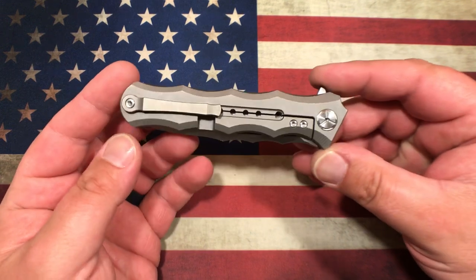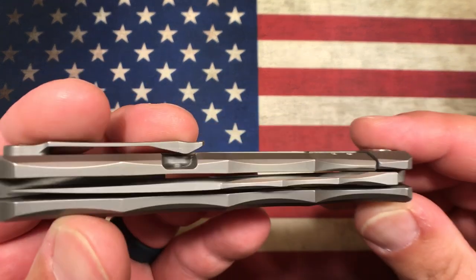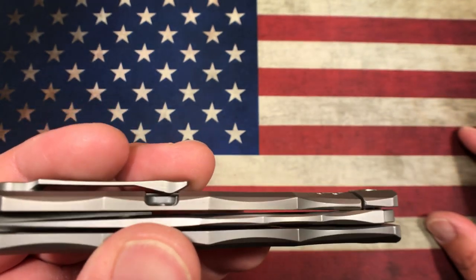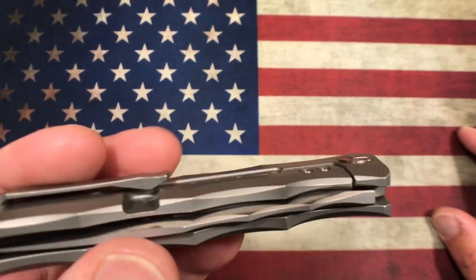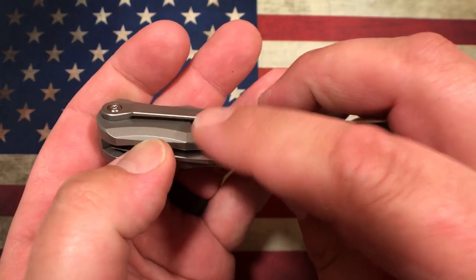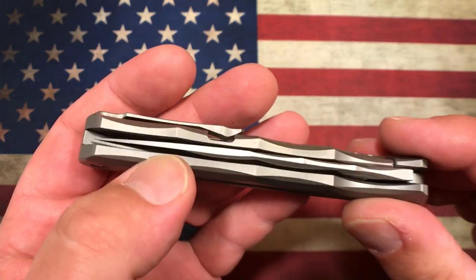The few things I don't like about this knife: the biggest problem for me is they put the clip right over top of the lock bar relief cut. I really wish they would have made it internal instead of external — it would have been so much nicer going in and out of the pocket. My pocket always gets hung up on this edge right here as you're trying to pocket it. That's kind of a bummer; I wish they would have done that differently.